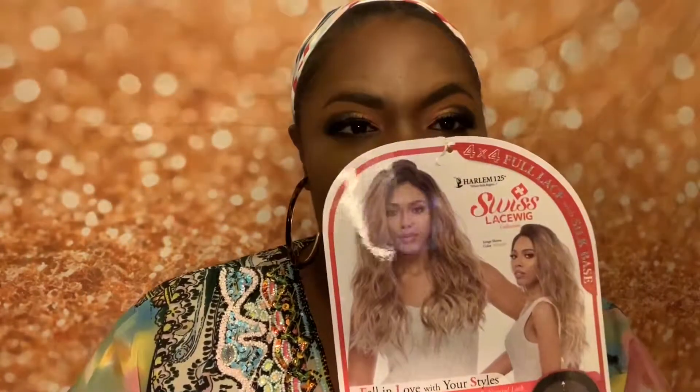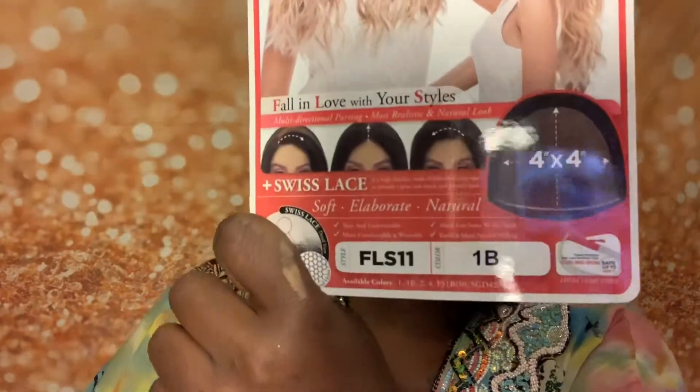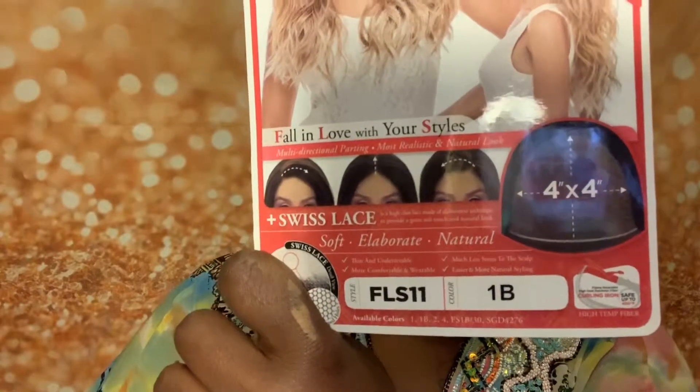This is my favorite wig. I buy this wig over and over as often as I need to. I never want to be without this wig. It is so dramatic and full and very sexy. It is the Harlem 125 Swiss Lace Wig, in the color 1B, and the unit name is FLS11.